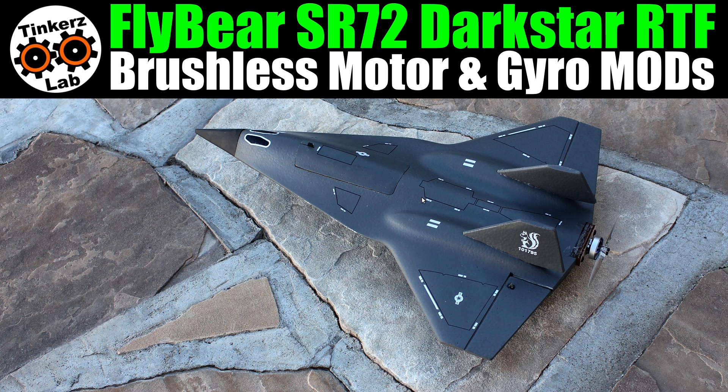This FlyBear SR-72 Dark Star is a great little airframe and a lot of fun stock, but set up with the brushless motor and gyro mods I made, it is one of the funnest little micro sub-250 gram jets I've flown so far — just an absolute blast. Before we go into the details, I've got a little 10-second teaser to show you, and then we'll begin.